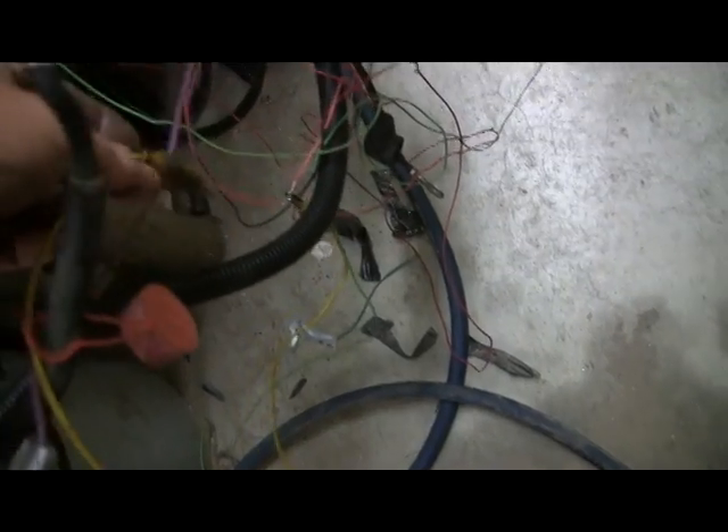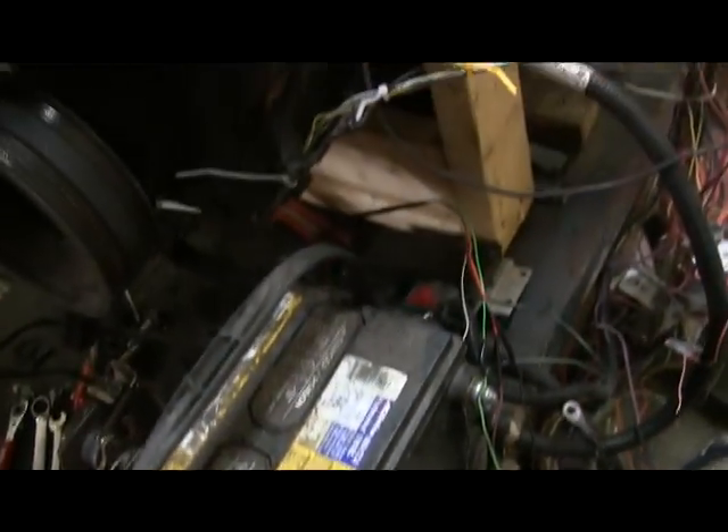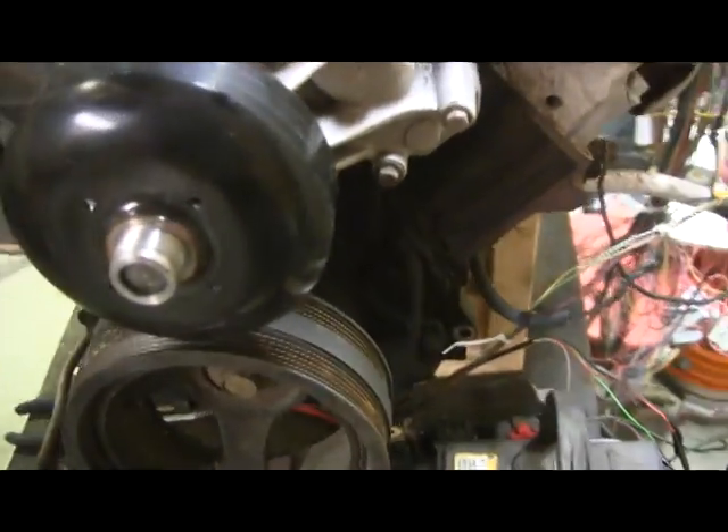This yellow one here is my ignition switch, this purple one is the starter, and my fuel system — because I want to run it for more than just a couple of seconds — my fuel system is connected.